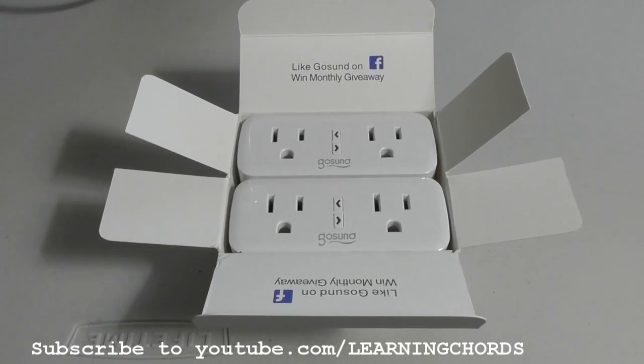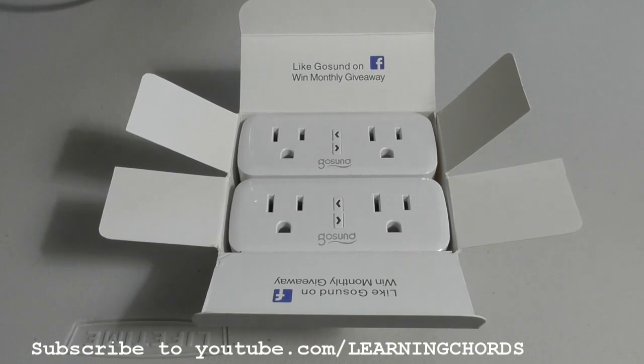This is going to be a product review of the GoSund Wi-Fi Smart Plug. This is their model WP2.